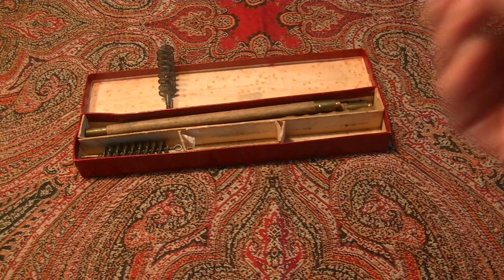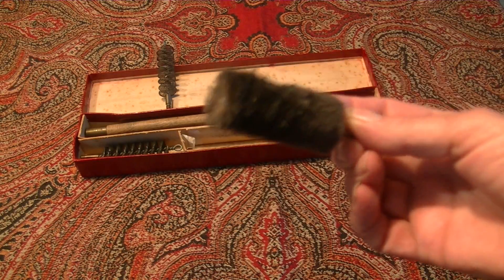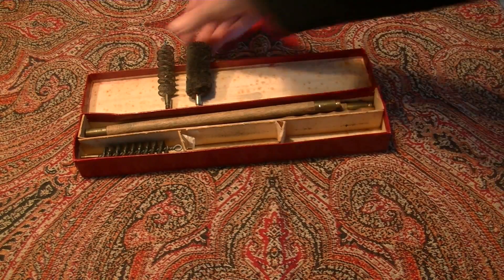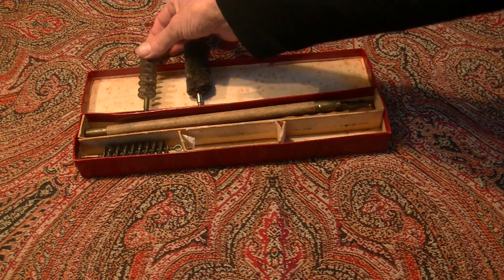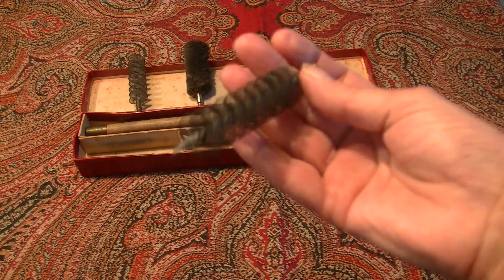I found that it is soft — a kind of a brush. And this one is metal.